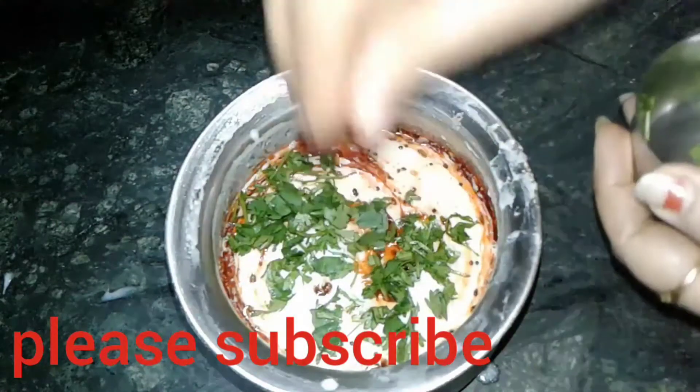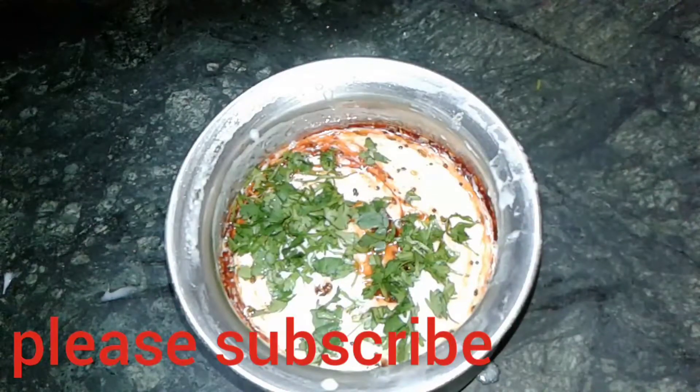Now we are going to decorate it with coriander leaves, and our instant curd chutney is ready to eat. It is very easy and so tasty. You can have this chutney with idli, dhokla, uttappam, and many other items.